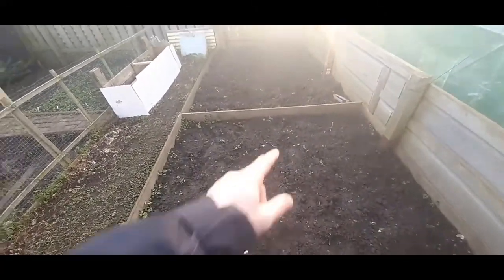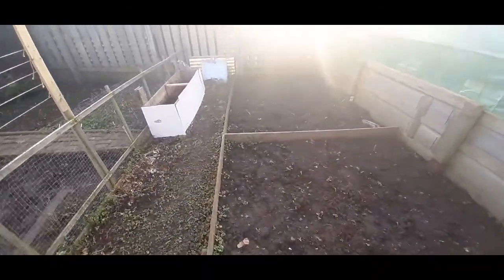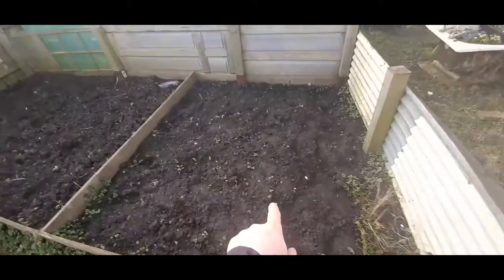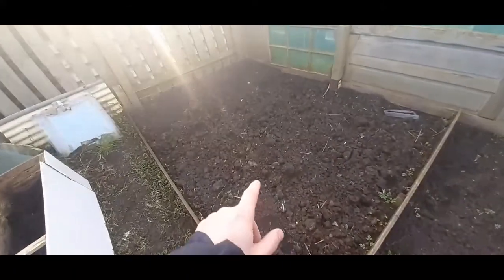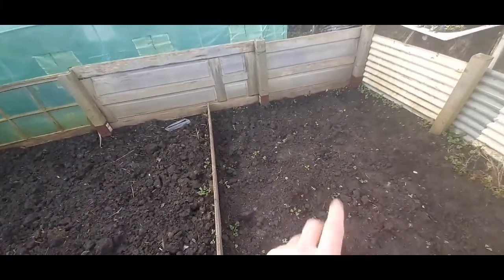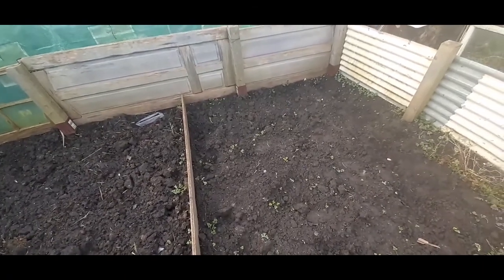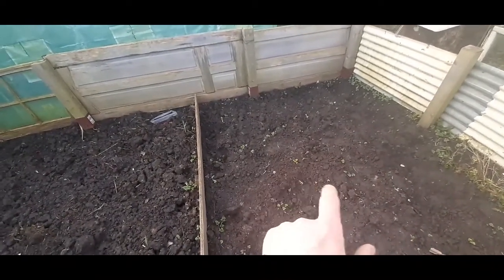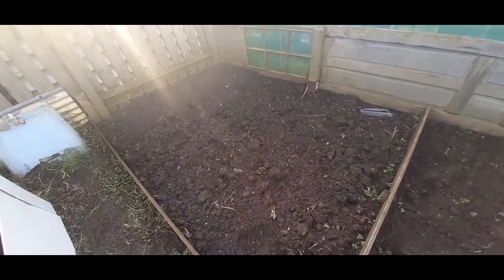In here I'm going to put my squashes. I'm going to be putting a good amount of squash in here hopefully, and some pumpkin as well. I grew one butternut squash last year and it was only little but it was lovely, so I want to grow some more. And pumpkins — I want to try those for Halloween for the kids.